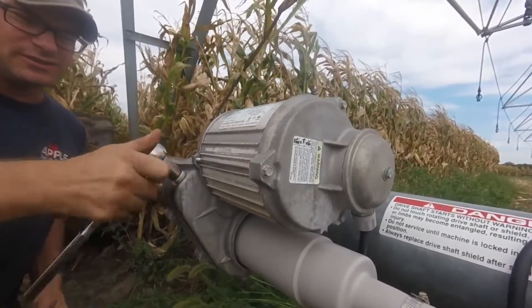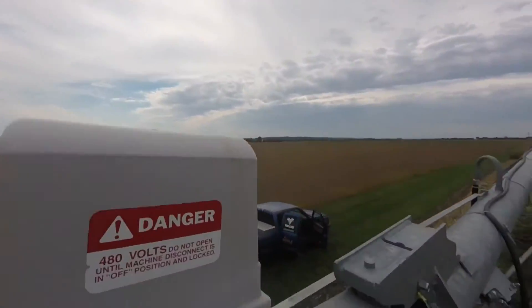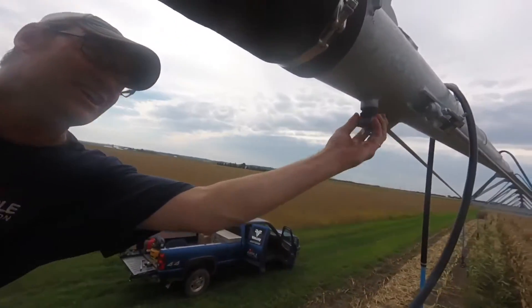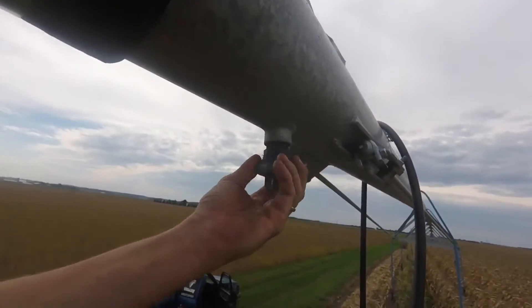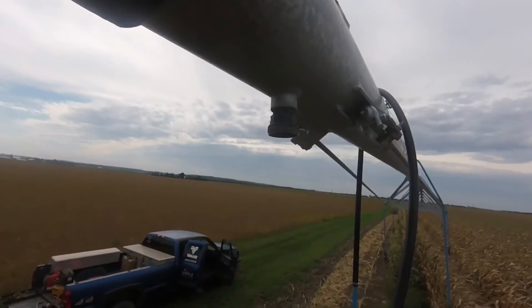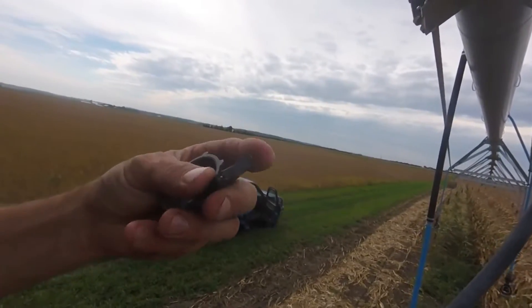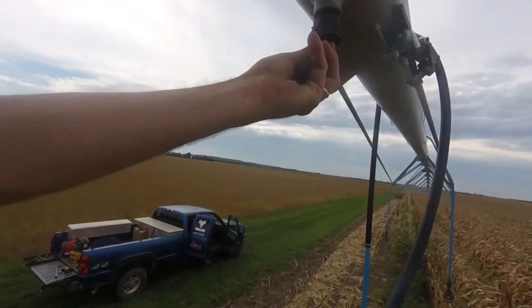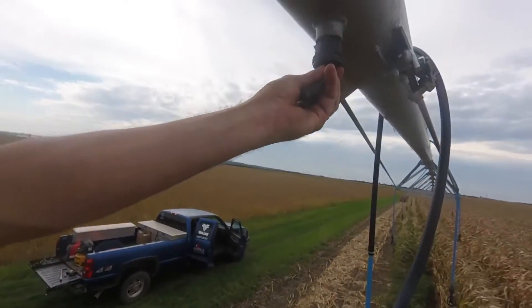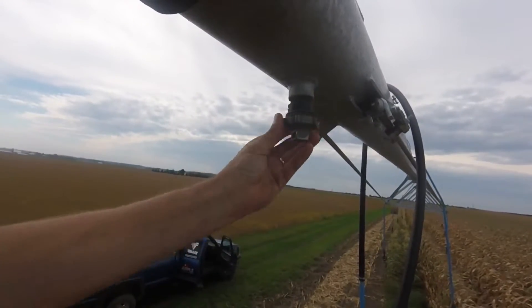After that's done, tighten this back up and go to the top of the tower. The only thing to do up here is check the drain. At each tower there's a drain — take the cap out and make sure it's not plugged with sand. It has a little washer inside; flip it over and use the opposite side. If it's cracked or has a hole in it, replace it with a new one — they're under a dollar at your local Valley dealer.